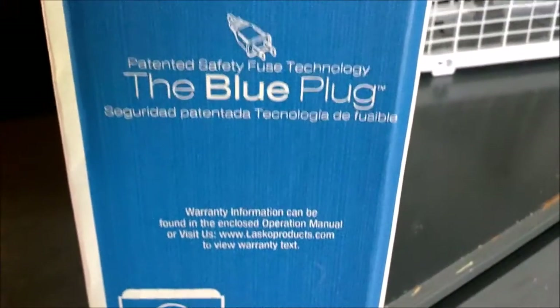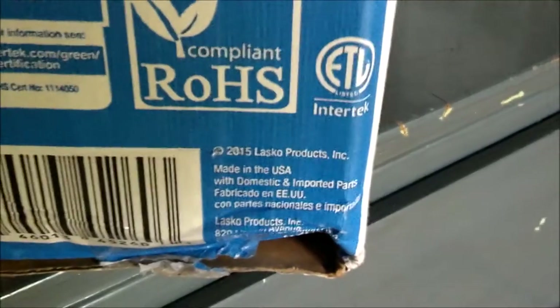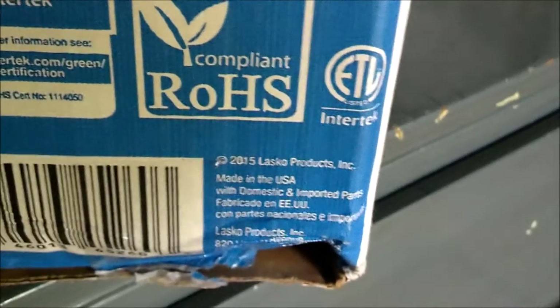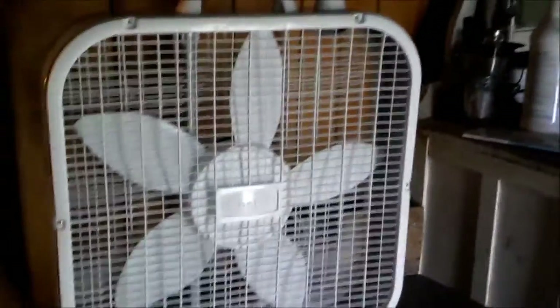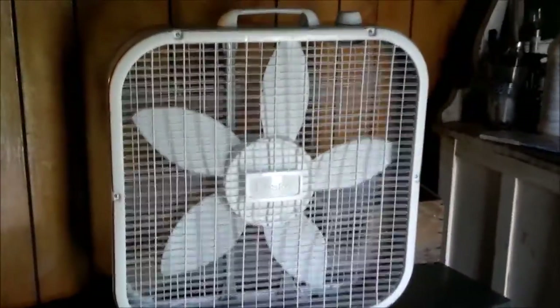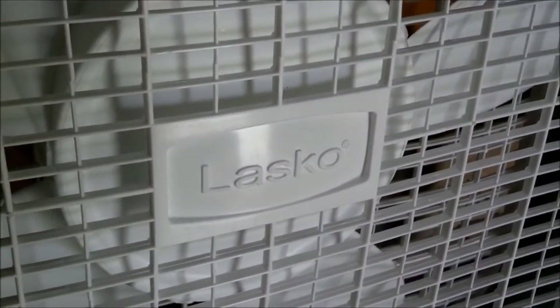The blue plug. 8N USA from domestic and imported parts, 2015 Lasko Products Inc. And the fan itself — it's basically the Galaxy, just with a Lasko name on it now. That Lasko logo does not look bad on the Galaxy grill.